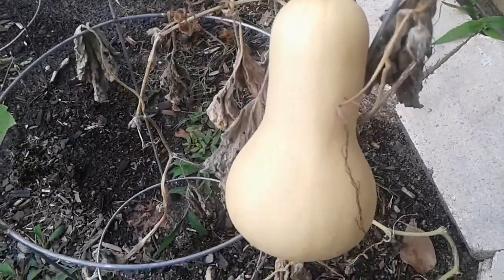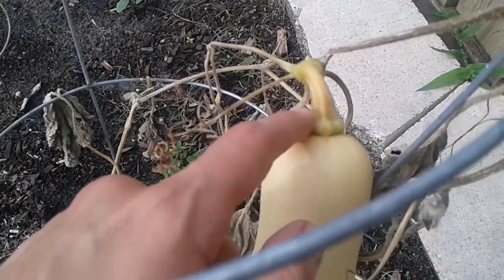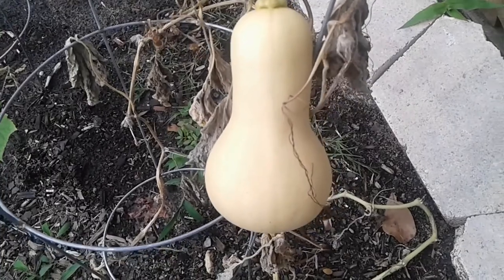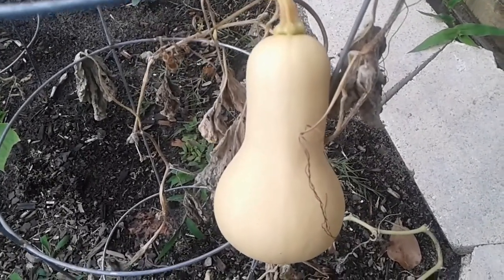So I'm going to go ahead and harvest it. I'm going to take my clippers here and just cut it up here. I'm probably going to roast it, but that's the simple way of how you can harvest butternut squash.